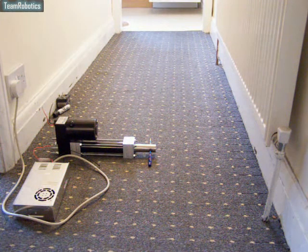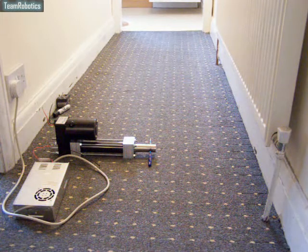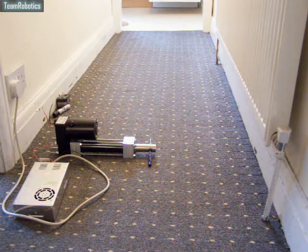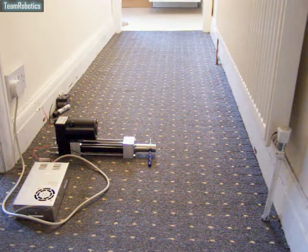Hi there. In this video I'd like to show you the custom linear activator which I've built for the cradle base of Johnny 5. This particular one has been built for another Johnny 5 build by myself.